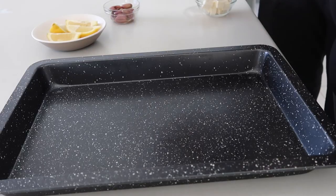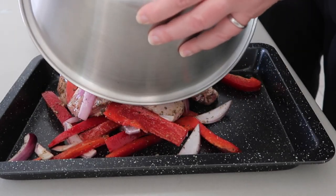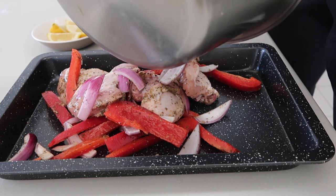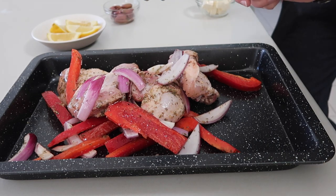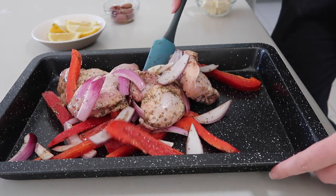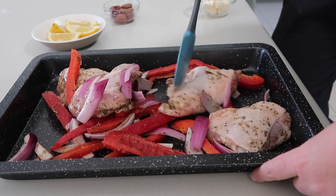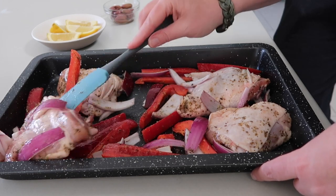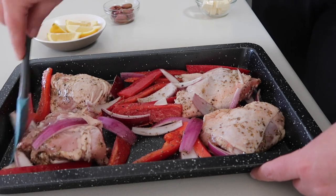So that looks well coated, I'm just going to dump it all out here and then arrange it a little bit better. We want to make sure the skin on the chicken thighs is facing up and not covered by anything else, because we want it to go golden brown and crunchy. Just spread it out — use your hands totally.